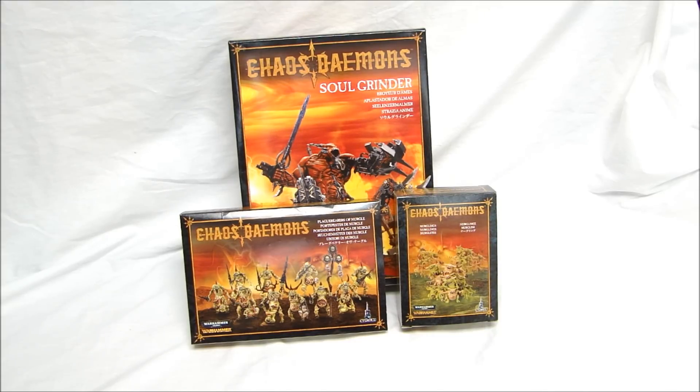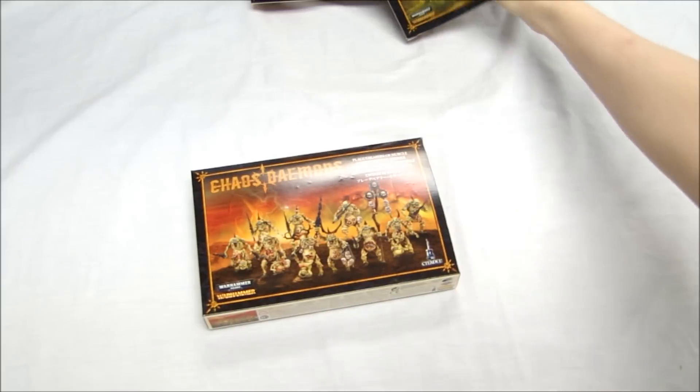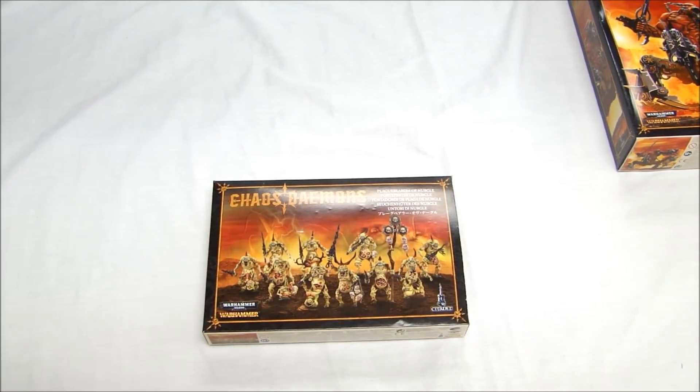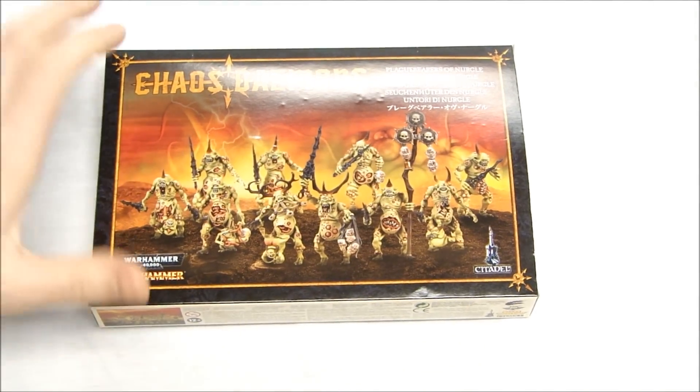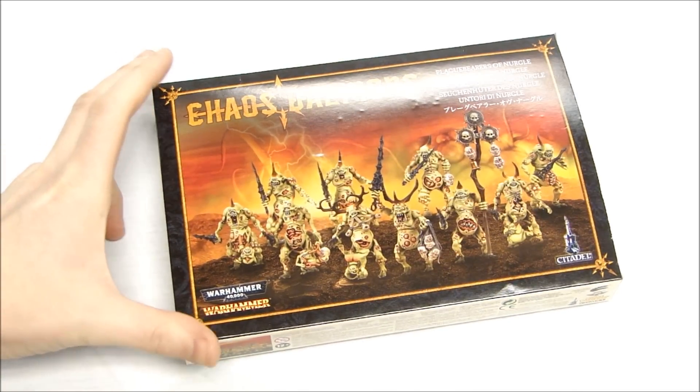As you can probably tell by looking at the picture here, the Soul Grinder kinda looks the same — but we'll get into that in a minute. Let's take a look at our first kit, which is gonna be the Plaguebearers. People have been waiting for this for a while — it's been about three years since the Demons came out. Most of them are in plastic, except for these guys, so it definitely gave us something to look forward to.